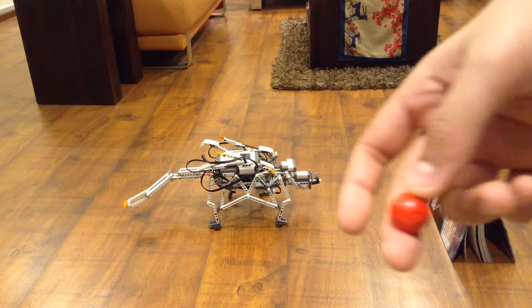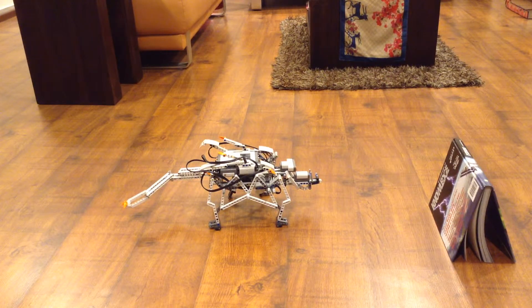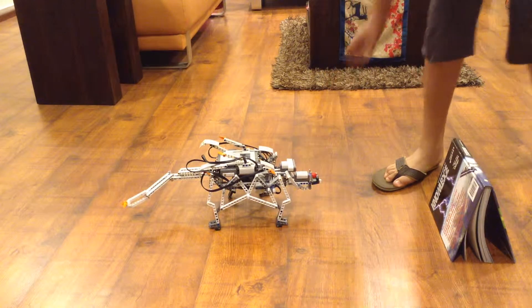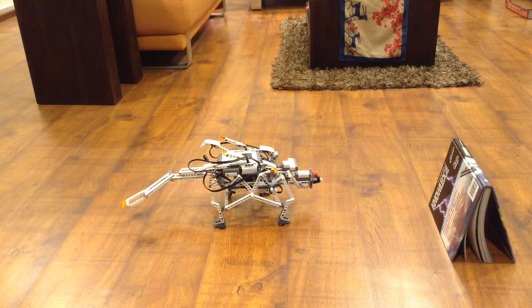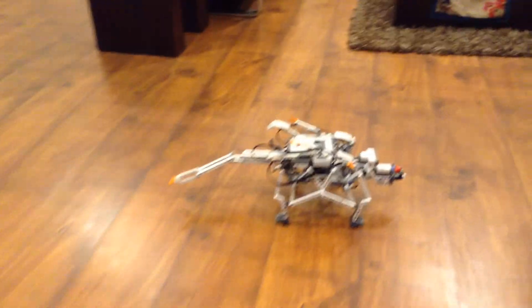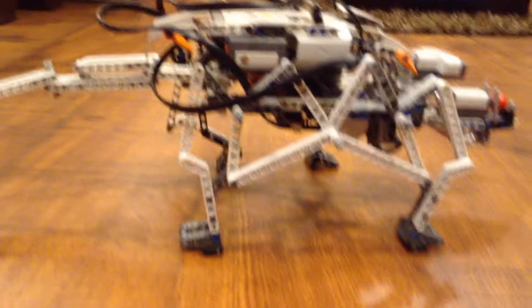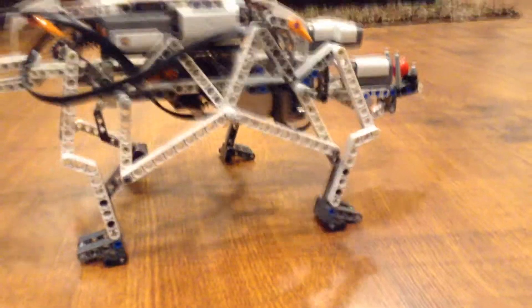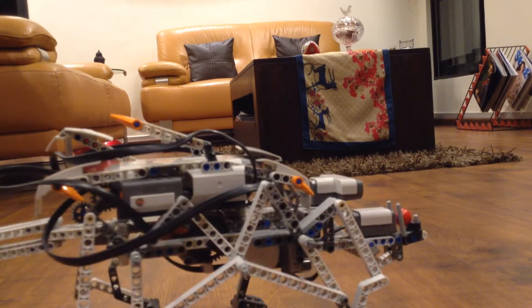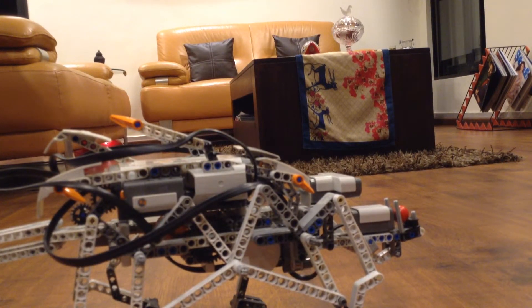Now we come to the red ball. The red ball will make it feel as if it's in a hostile environment. It will continuously make sounds and move its leg backwards to frighten off the predator. Let's see what it does. So I'm going to put the red ball in. As you can see, it's beeping and making leg movements.